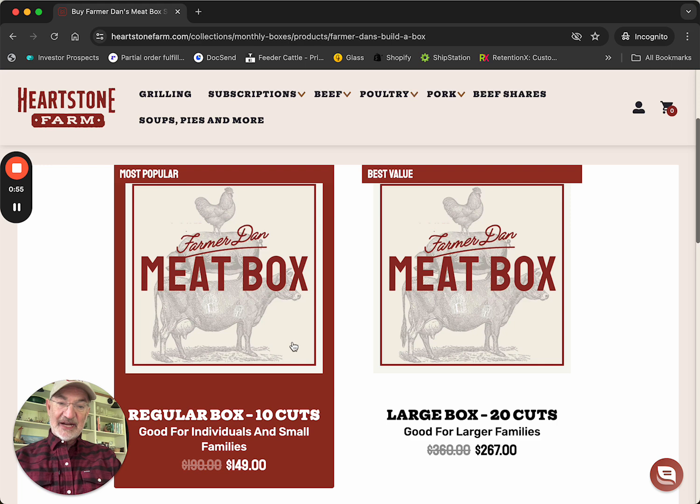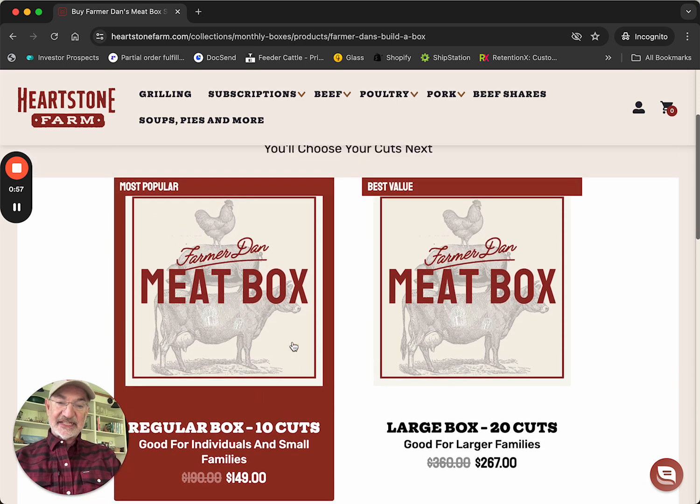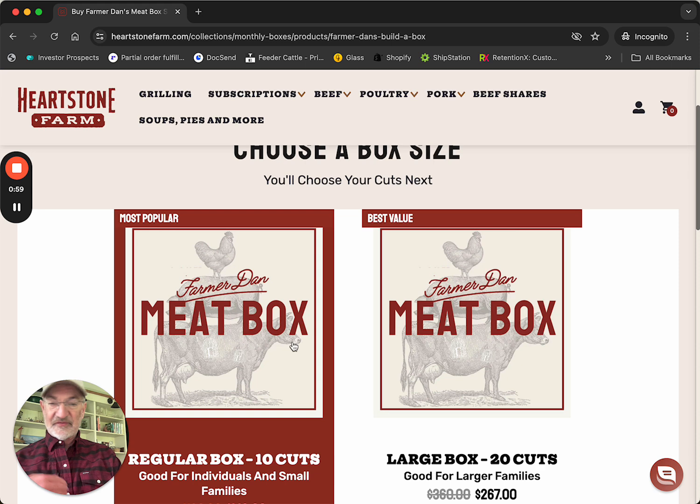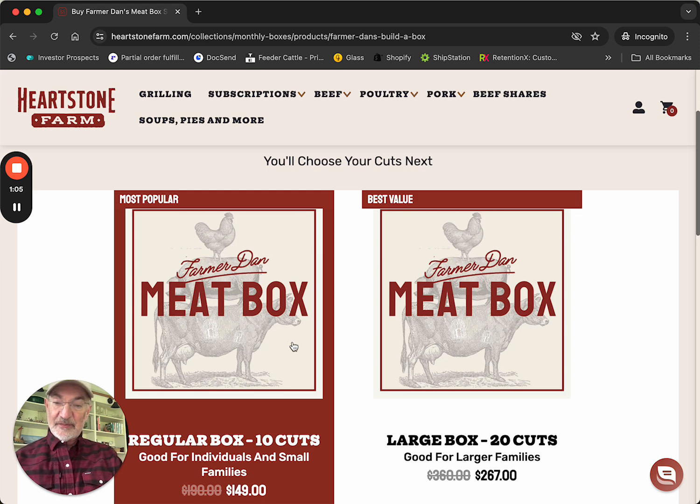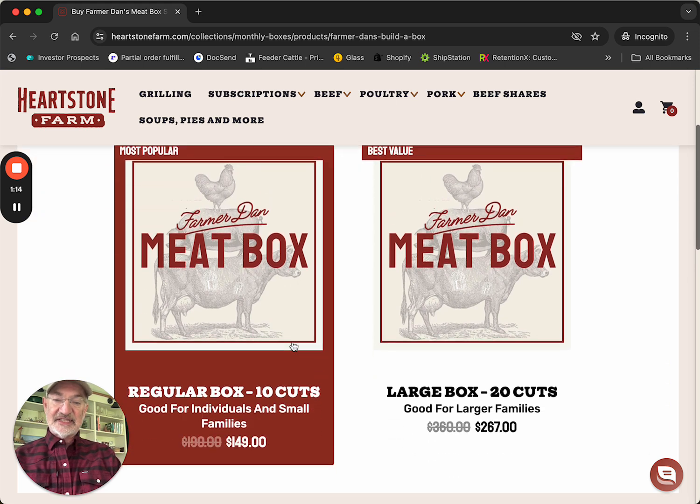After we've chosen our meat, we'll actually get to choose how often we get it. Key to remember here is the size of the box and the cuts you get — you can change them with every order. Lots of flexibility.